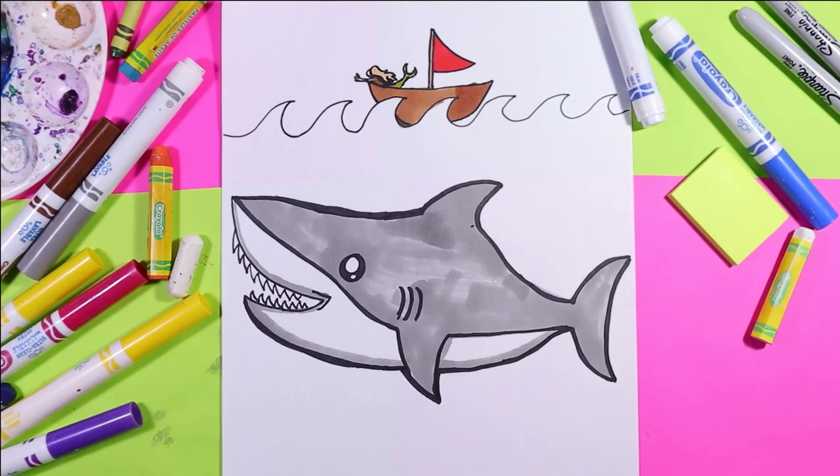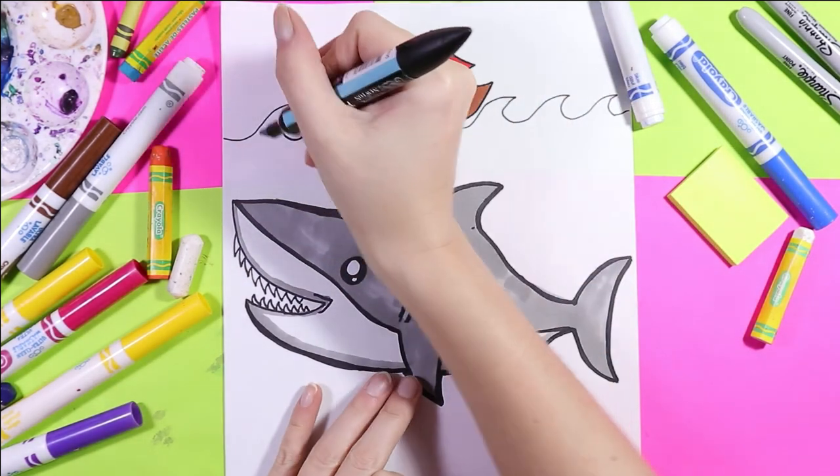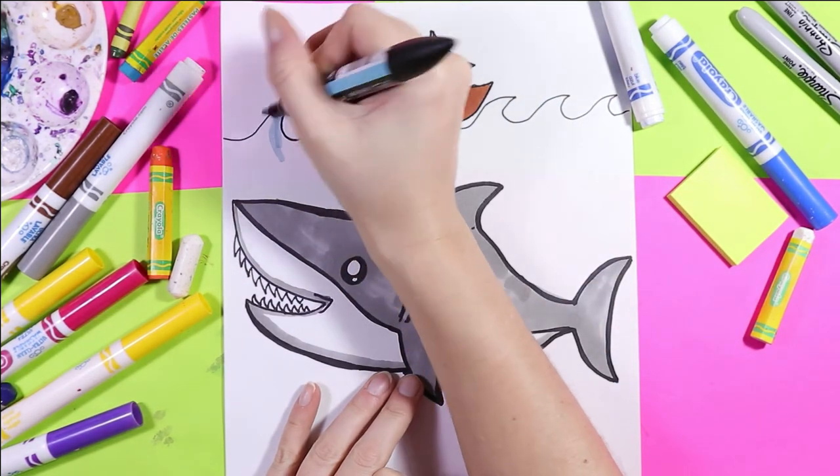And finally we can grab our blue — I'm not going to color everything, just some of the details.